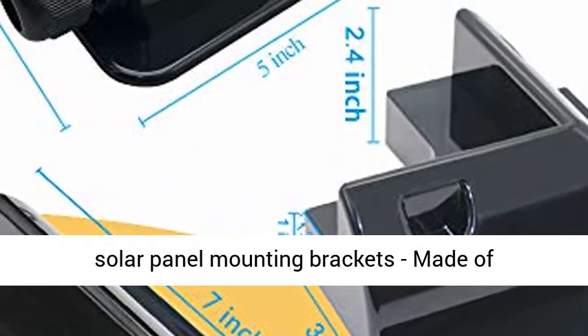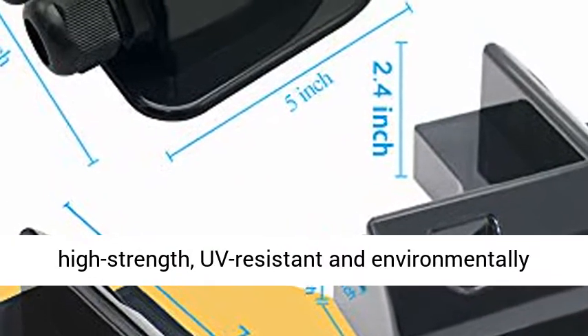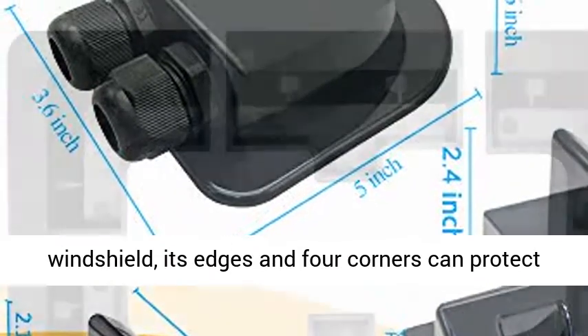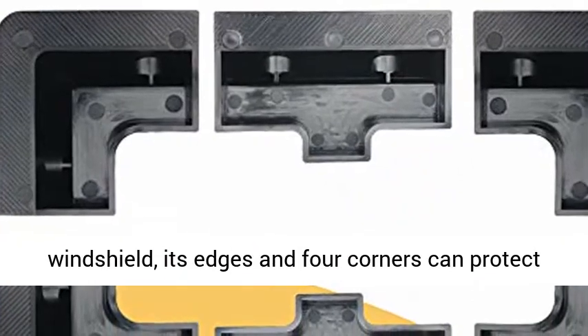Multiple protection for solar panel mounting brackets — made of high-strength, UV-resistant, and environmentally-friendly ABS engineering plastics. Used as a windshield, its edges and four corners can protect the solar panel from damage.